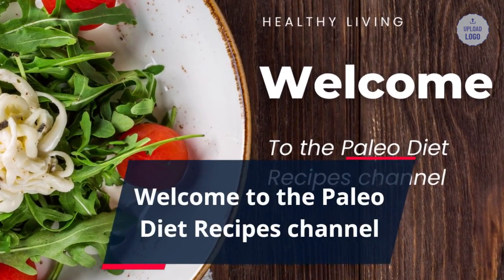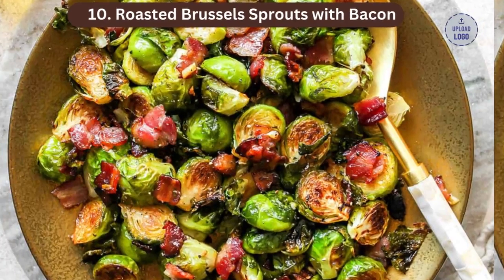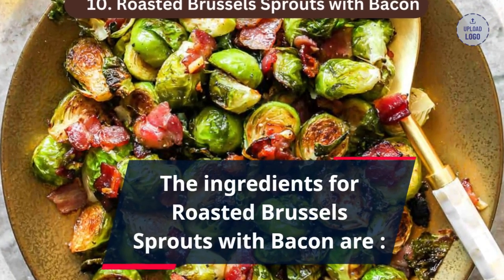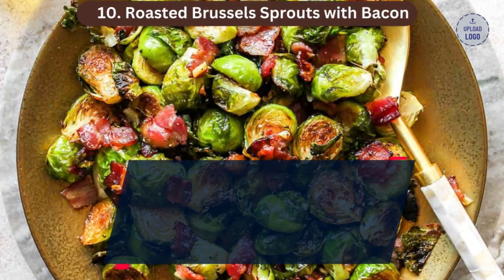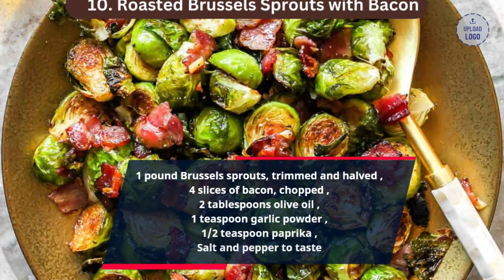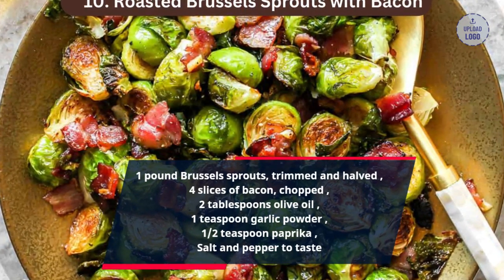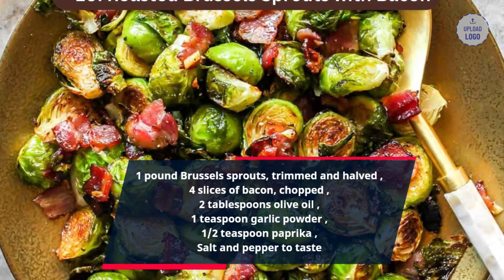Welcome to the Paleo Diet Recipes channel. How to Prepare Roasted Brussels Sprouts with Bacon. The ingredients are 1 pound Brussels sprouts, trimmed and halved, 4 slices of bacon, chopped, 2 tablespoons olive oil, 1 teaspoon garlic powder, 1/2 teaspoon paprika, and salt and pepper to taste.